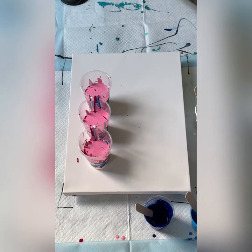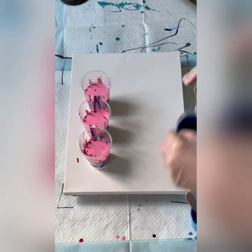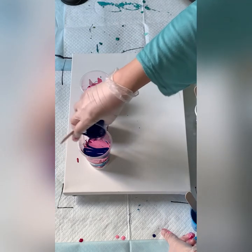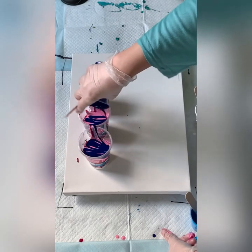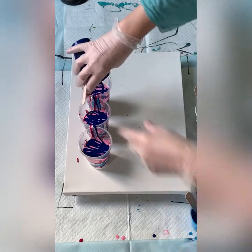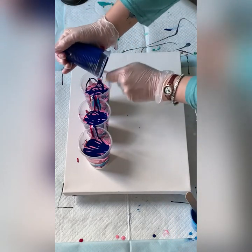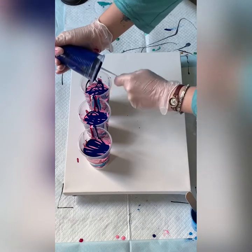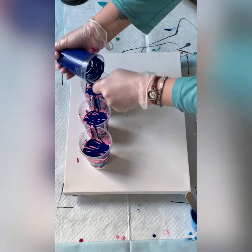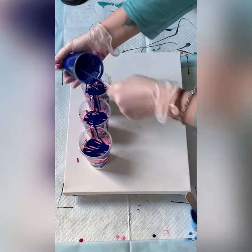There's my pink now empty. Let's see my very thin blue — how much I've got left. I'm not going to put too much because I don't think I've got that much left. Oh, very little, but that's fine. This cup had quite a lot to start with. I think I've got a bit of white in it from the first layer. So, I'm happy with that.